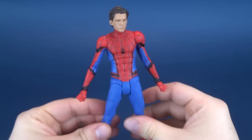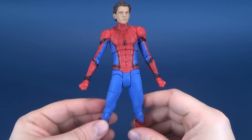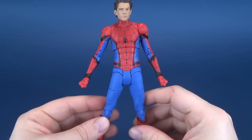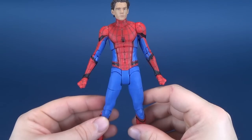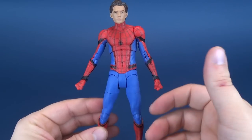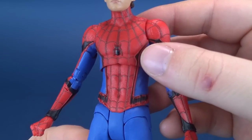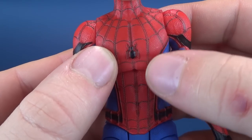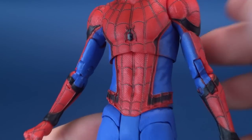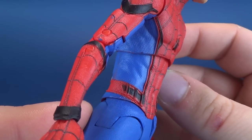I loved the Homecoming suit — I prefer it much more over the Infinity War Spider-Man costume. With Spider-Man Far From Home we're going to be getting yet another Spider-Man costume, which sounds great on paper. I just hope it doesn't turn into every new Spider-Man film needing a new costume — kind of gets that Batman-exhausted look. You've got that basketball-style texturing happening on the suit that carries into the blue as well; both the blue and the red get that treatment.